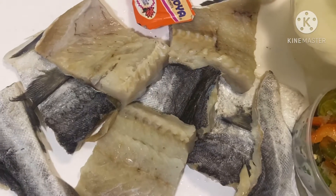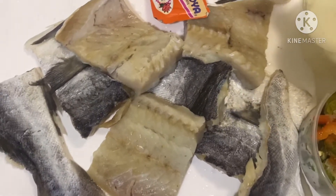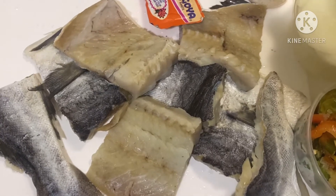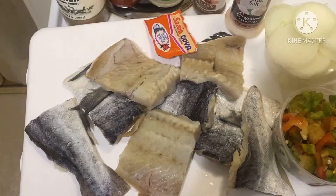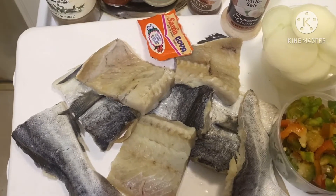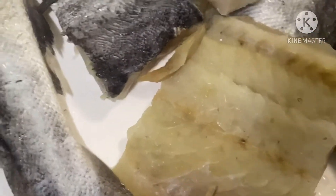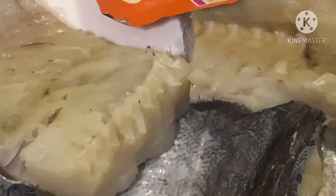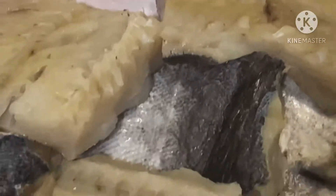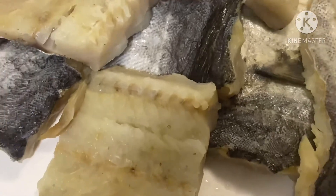Nos poissons ici, nous les avons trempés dans l'eau depuis hier la nuit. Et nous sommes à 16h50 — c'est maintenant là que nous les avons arrangés très bien. Nous allons les frire avant, et après, je vais vous montrer la suite. Pour le moment, nous allons d'abord frire les poissons salés, et je reviendrai après vous montrer la suite.